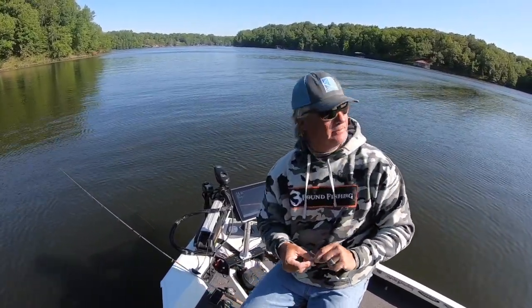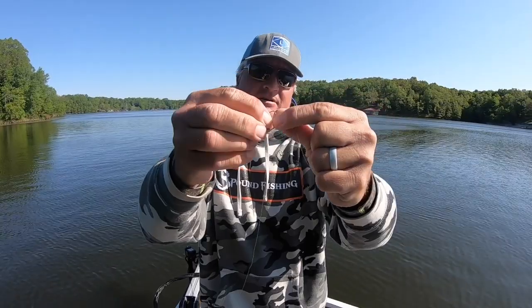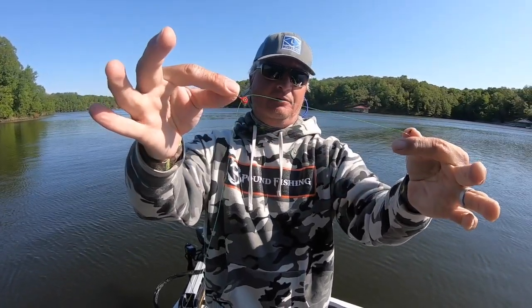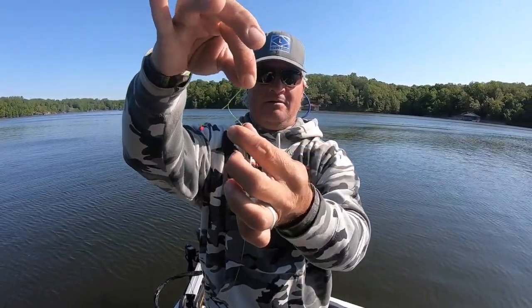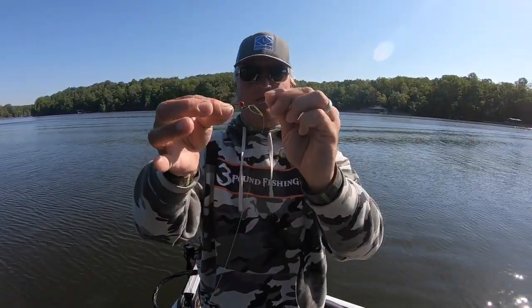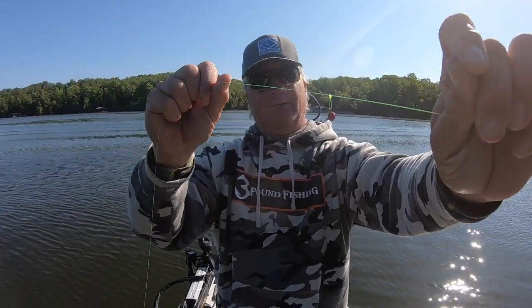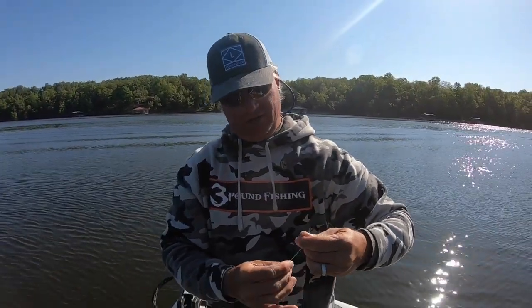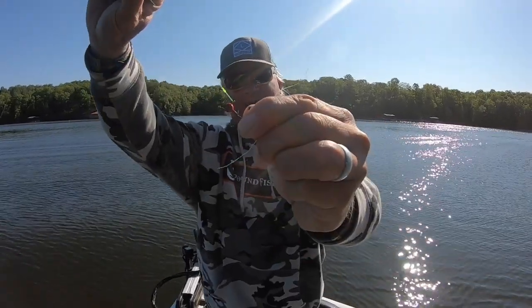We're going to review the loop knot. I've got a 1/32nd ounce Slasher head threaded through the eye with six-pound high-vis line. Grab the other end, swing it around, grab the Slasher head, and put it back through the loop you made. Feed it through, wet it if you'd like, then tighten it — that is a perfect loop knot, about a quarter to half inch off the jig head. Trim with your teeth and it's perfect.